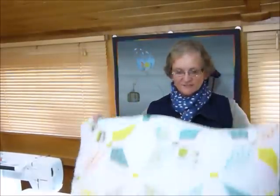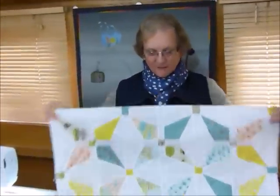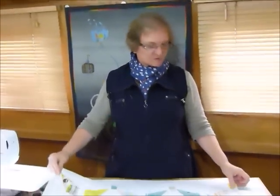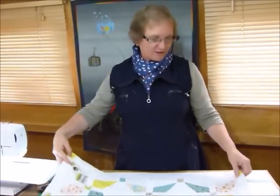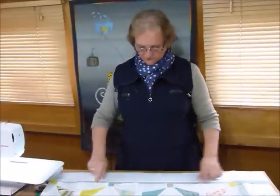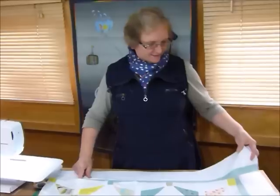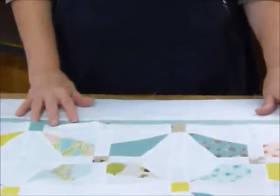Hello, today I'd like to show you how to do a mitered border for a quilt where you've got more than one fabric border that you're wanting to miter. I've got this nice little quilt top waiting for its borders, and I wanted a nice white border but then thought it would be quite nice if it had an extra colour in between — this aqua-greeny colour. I quite like the idea of it being mitered because it seems to suit that style of quilt.